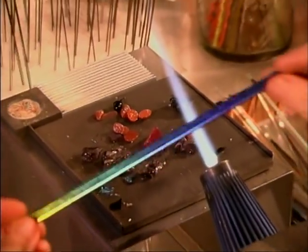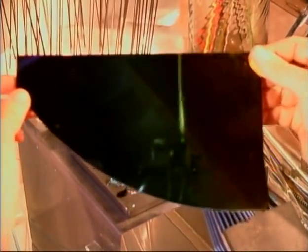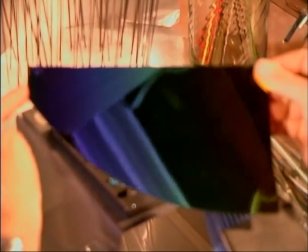This is a piece of dichroic and I'm going to show you how I case it and pull it into a thin stringer so that you can use it in latticino. Dichroic really has a lot of appeal. This is just a small piece — you can imagine how big the original piece is — and it's got a rainbow in it.